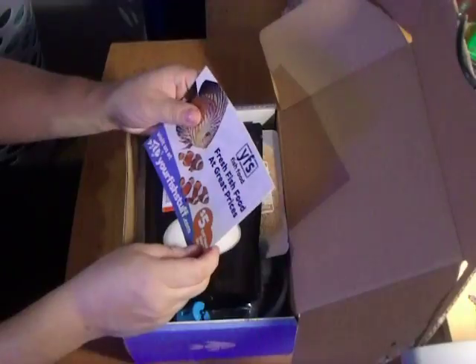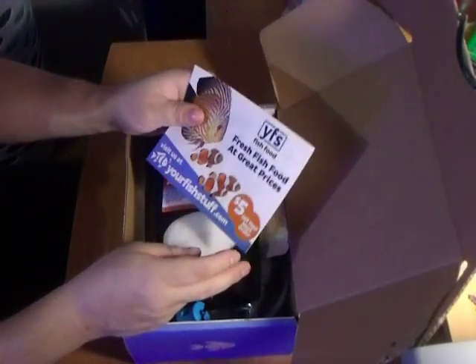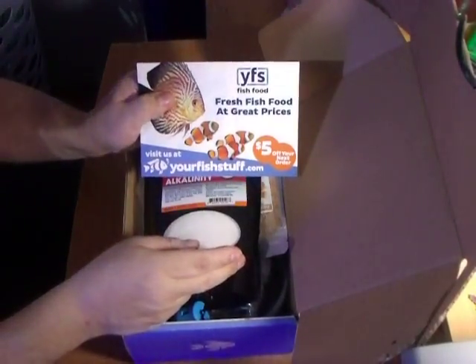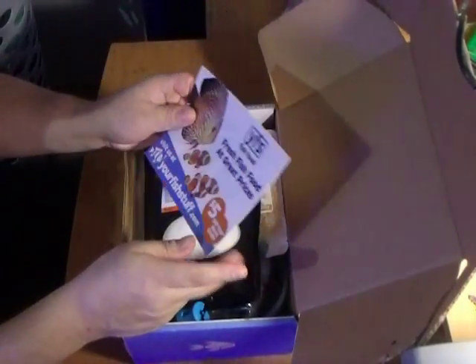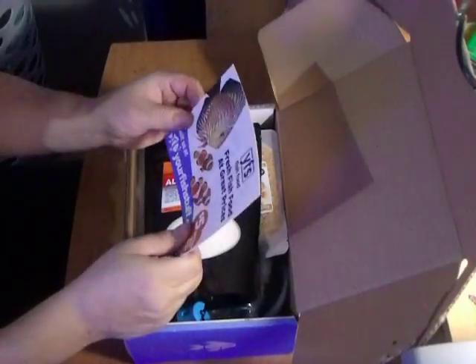YFS Fish Food — fresh fish food at a great price. $5 off your next order at yourfishstuff.com. We'll have to look into that.